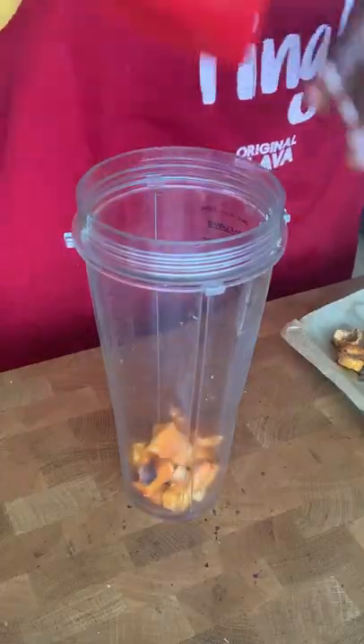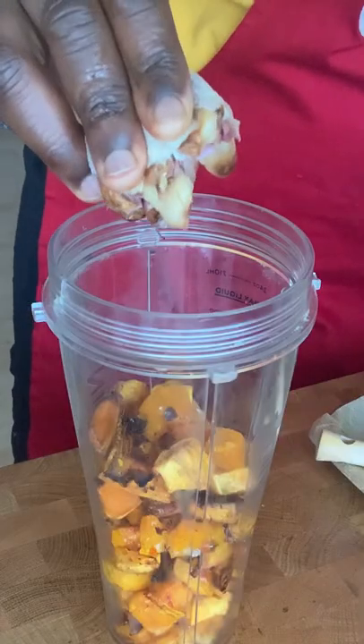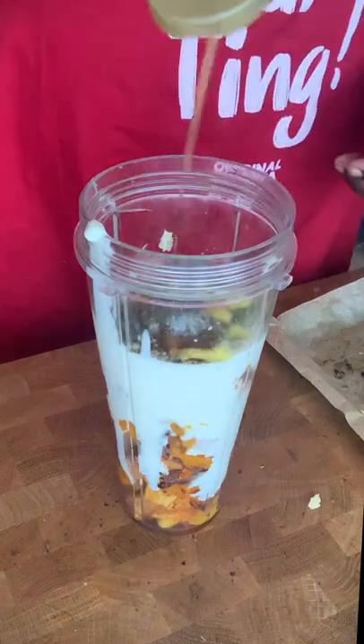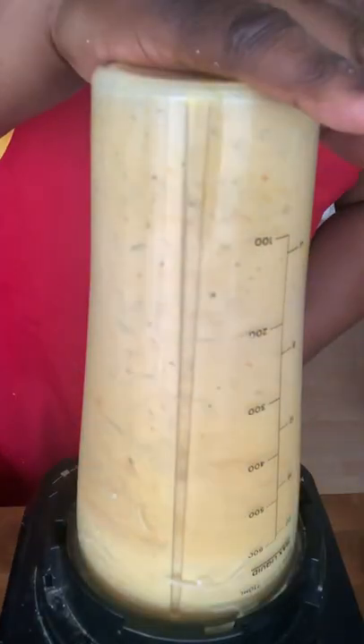Put it into a blender and squeeze in your garlic bulb. Add in your coconut yogurt, thyme, vegetable stock, salt, syrup, and the coconut milk, and blend till smooth.